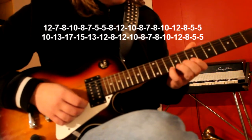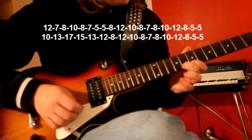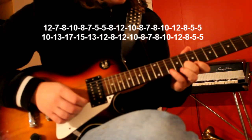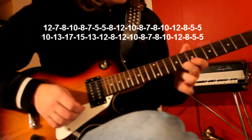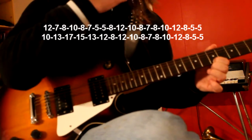And then we do this one again, which is the 10th, 8th and 7th. And then up to the 8th fret again, 10th, 12th, 8th, and then the 5th fret. And that's the whole song. Bye.